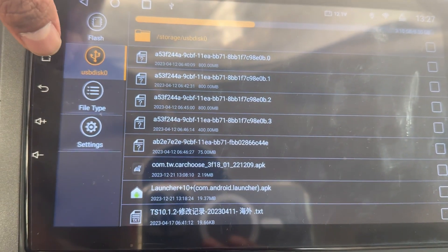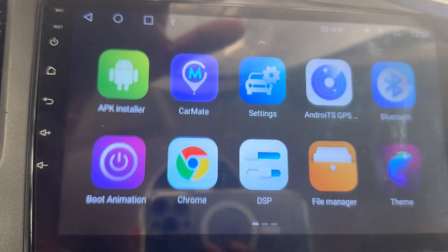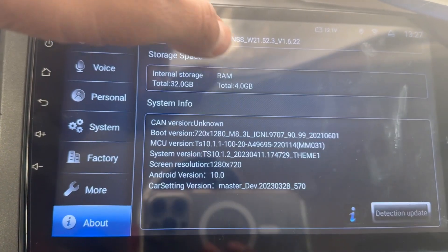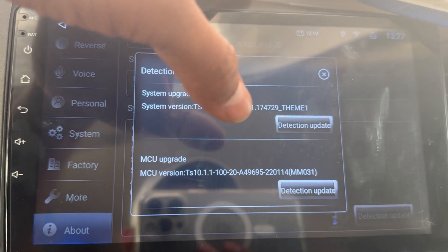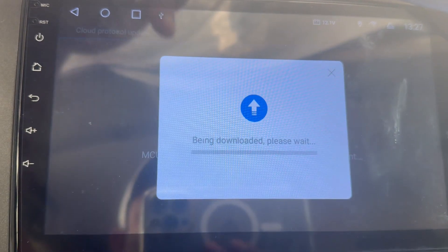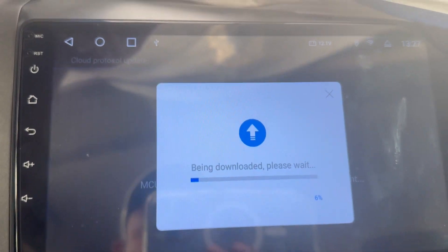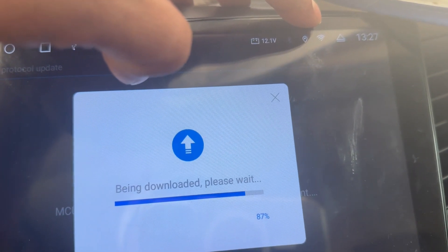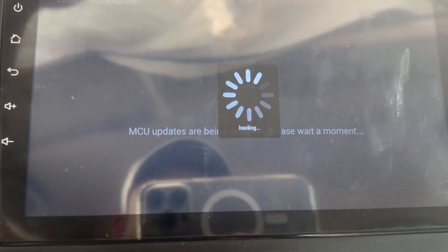Once I install it, I go back to Settings, then About, then I select Detection Update — and now I can get the window. It wasn't working before. I already have my mobile hotspot connected, so it will check whether there's an update or not.